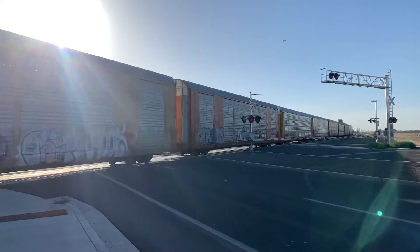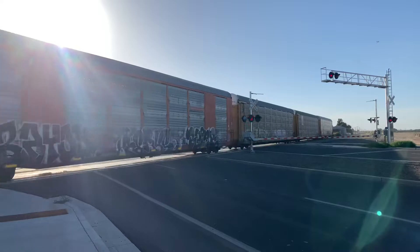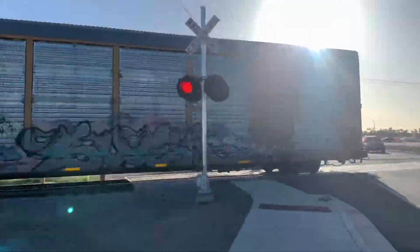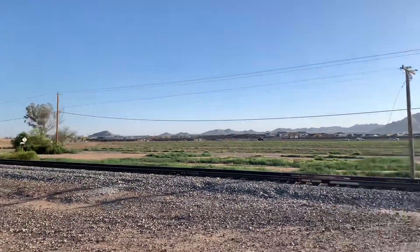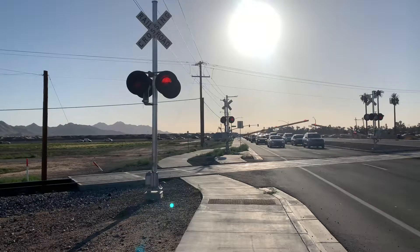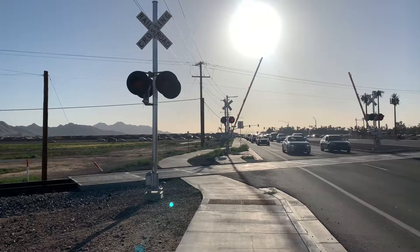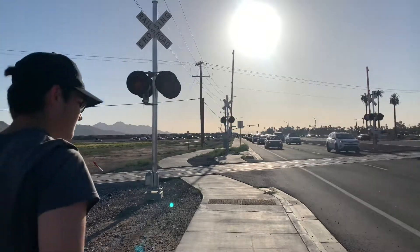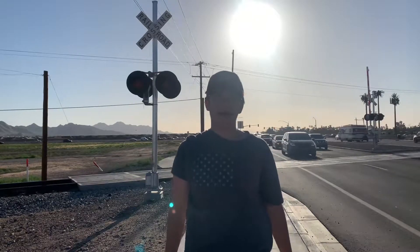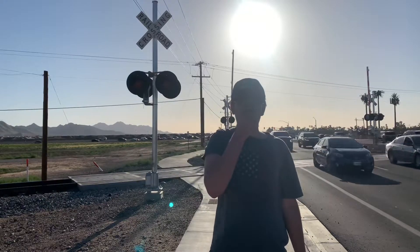All right, here comes the end. There go the gates. That was pretty cool, guys. Sorry about how I kicked the tripod there. Didn't see the leg. That's pretty cool — a Ferromax A second out. I thought there was a chemo on this one.